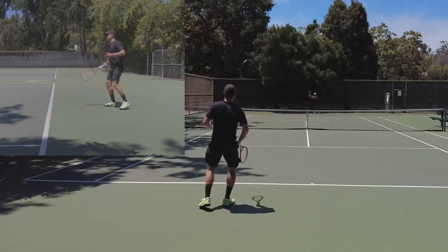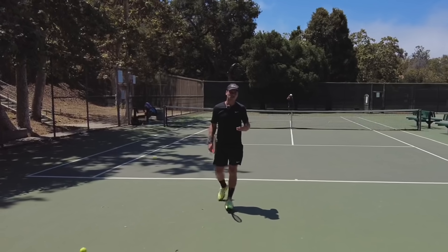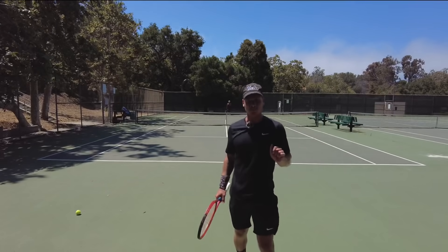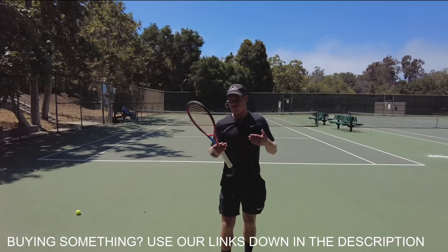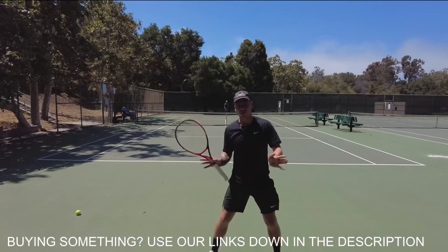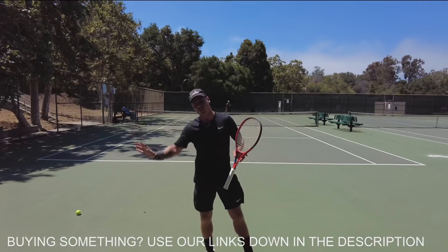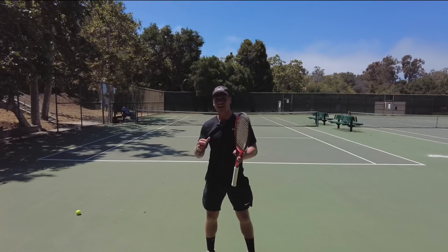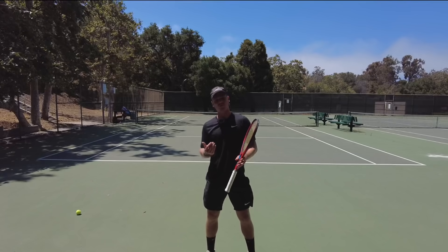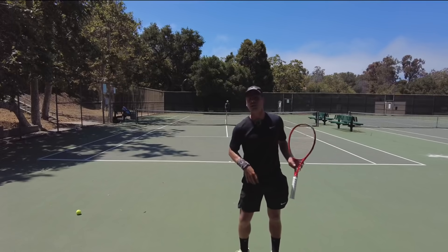That's not to say that sometimes you're not going to have to back up — you're going to. But most of the time you can hit the ball moving forward. Now, instead of moving backwards, think about moving away from the ball to the side — that's the most important thing. The ball is going to catch you if you just move backwards, but if you move out of the way to hit it, you've got plenty of time.